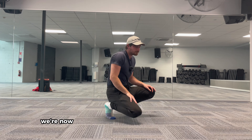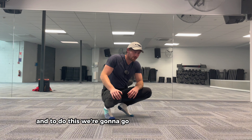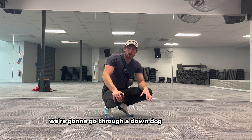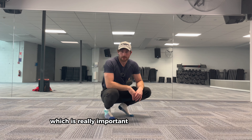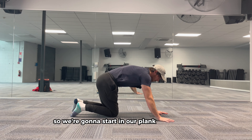We're now going to do a little bit of shoulder warm up. To do this, we're going to go through our yoga sequence. For those of you familiar with yoga, we're going to go through a down dog to an up dog, and this is going to give us a little bit of spine movement as well, which is really important through the handstand. So we're going to start in our plank position.